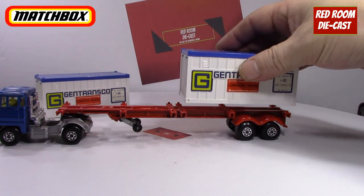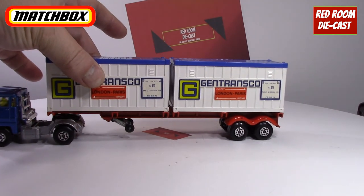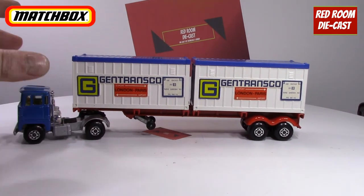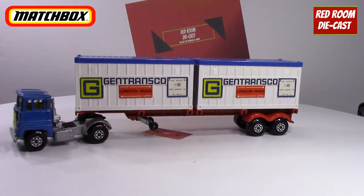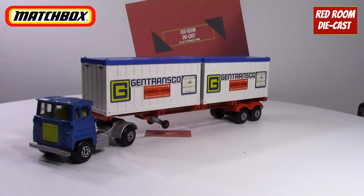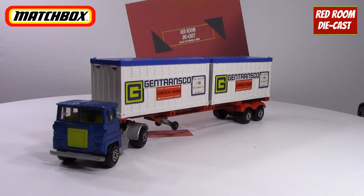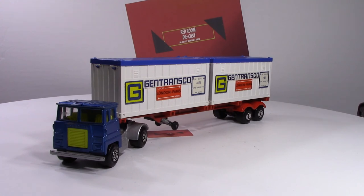This is a very nice set that they released. There are various different ones with that type of scheme on it, but this is the one I have. I think it's a very nicely and very well-made truck and trailer combo. Thank you very much for watching — I hope you enjoyed this video. If you did, please leave a like, comment, and subscribe, and I'll see you in the next video.